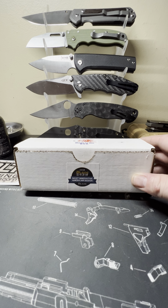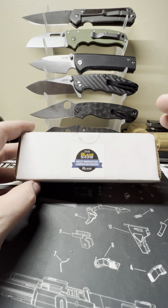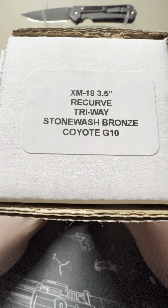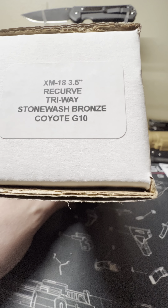What is up everybody, back today with another video. Today we have got a Hinderer on the channel — this is the XM18. Check it out: got a 3.5 inch recurve blade, triway pivot, it's a Gen 6, got the stonewashed bronze titanium lock side and liner, and a coyote G10 scale.